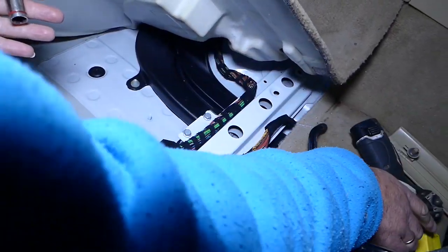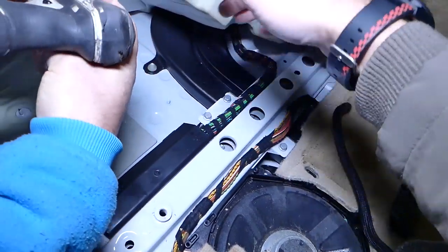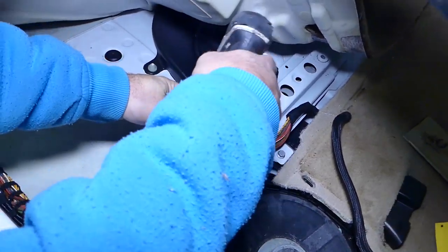Now we can get to the DSC traction control YAW sensor right here — two nuts with a 10 millimeter socket.